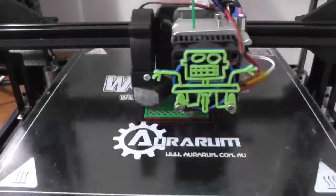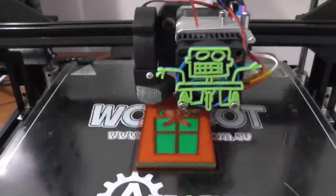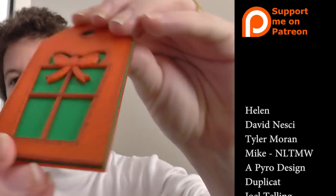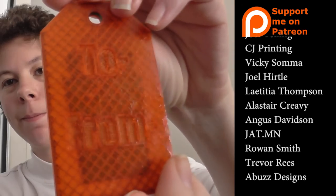If you'd like to support the channel, every dollary-do counts, and it helps me bring more content and get materials to make more models, do more experiments, and more fun things! Print all of the things!